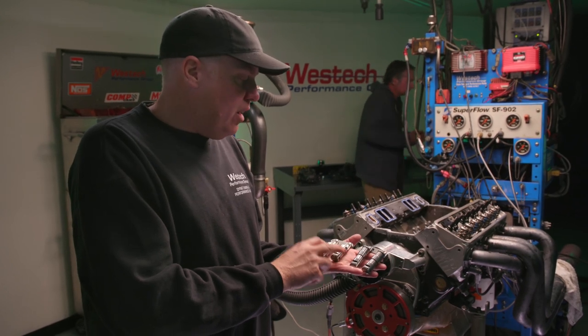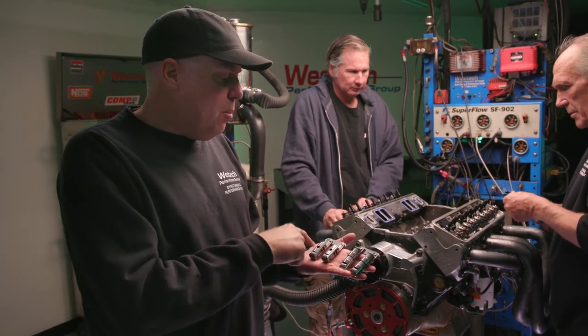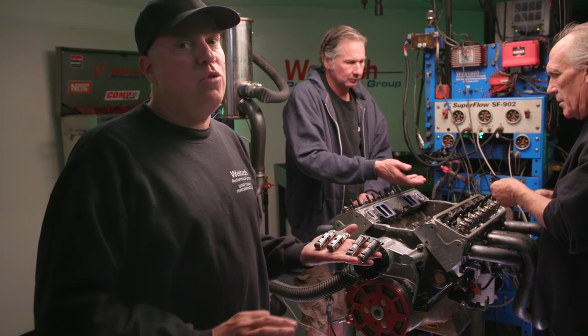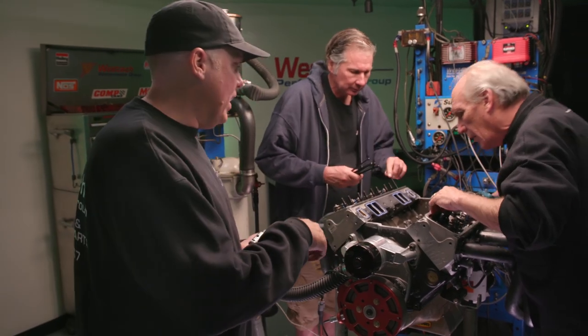While you normally think of a solid roller cam and a solid lifter needing a really heavy valve spring, in this case we haven't changed the cam profile, but we are making the lifter combination per pair almost 50 grams lighter. So our situation on valve spring control of the lifter should get way better, theoretically.